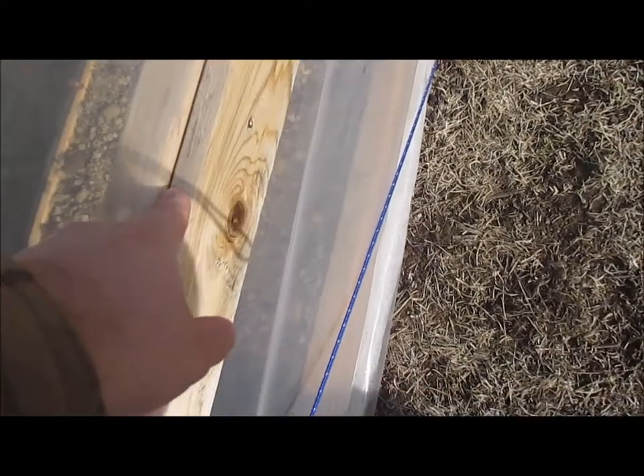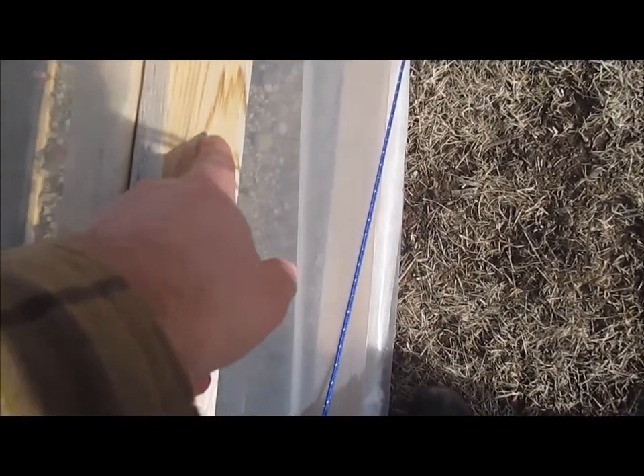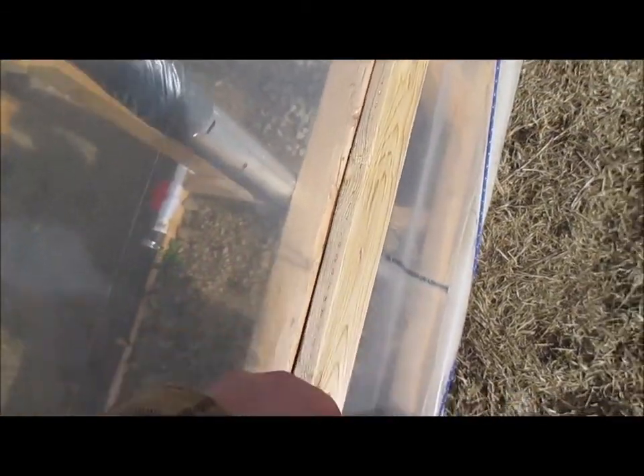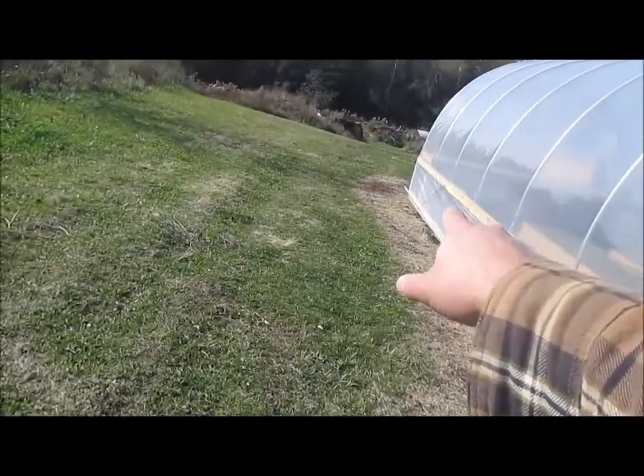Just like the other greenhouse, it has these 1x4s — I like to call them furring strips — attached with a 2-inch screw to a 2x4. The 2x4 lateral here is attached with a lag bolt and washer on each end to the vertical supports, which go into the ground, which I did cover in a previous video. The way the top curtain is done — same thing on the other side — these are level.